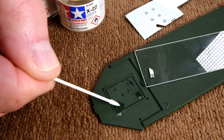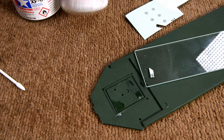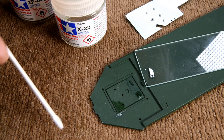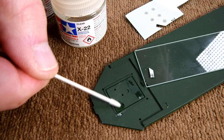It was the Tamiya clear — not the flat clear, but the other one. We put a little bit on with a brush about two days ago now. Anyway, for sure it's dry.